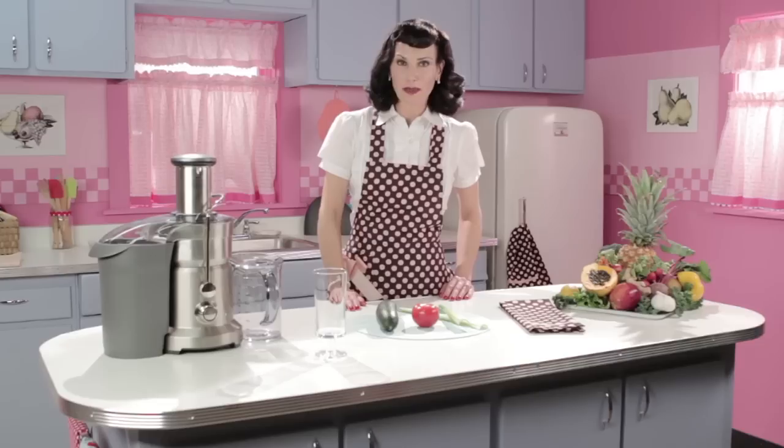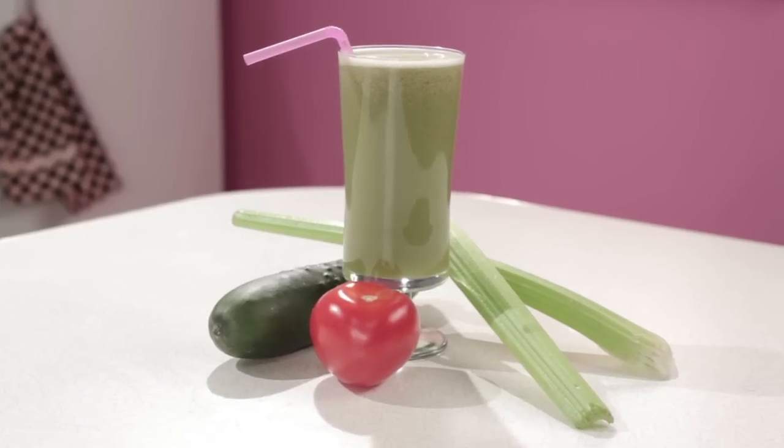Hey guys, Cindy here with BlendedRecipes.com. If you're like me, you probably hate all those pesky free radicals floating around in your bloodstream. Well, here's an antioxidant-rich juice that will help your body beat those radicals into submission. We call it Attack of the Cucumber Tomatoes.